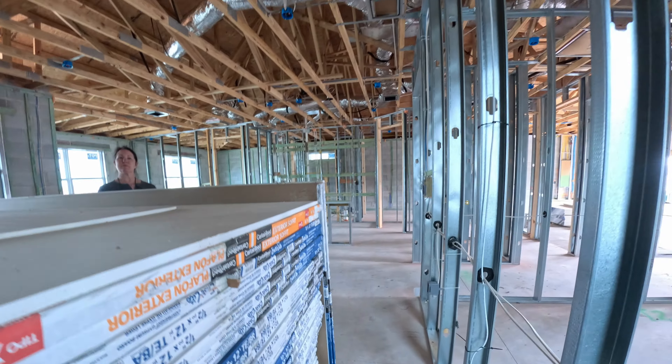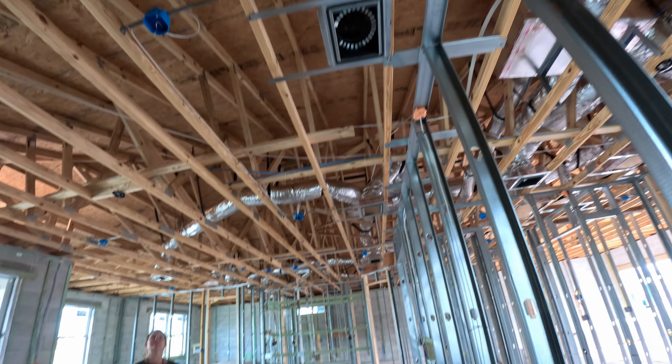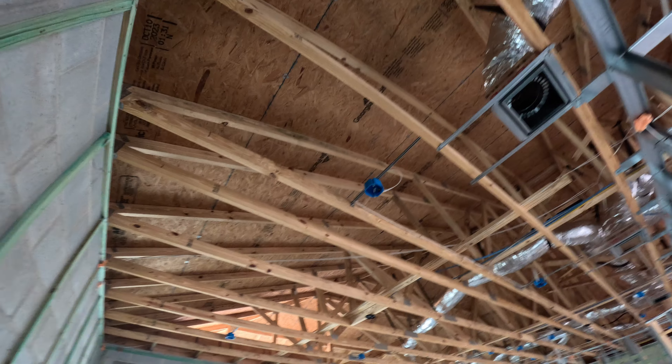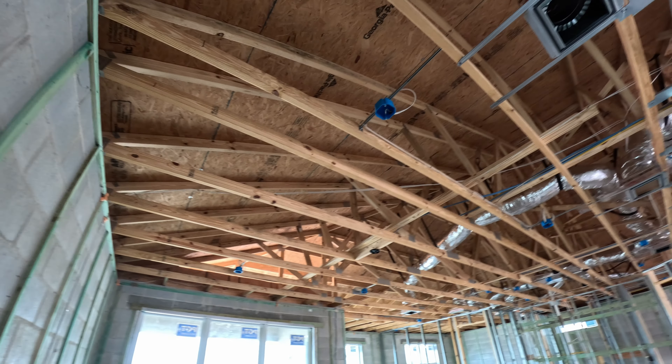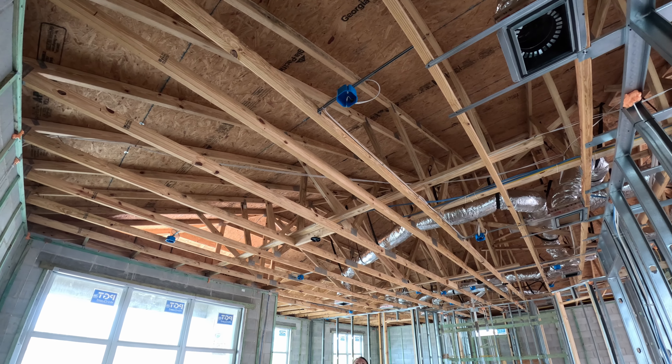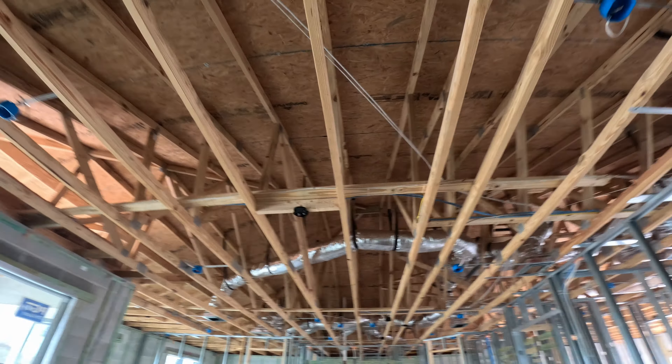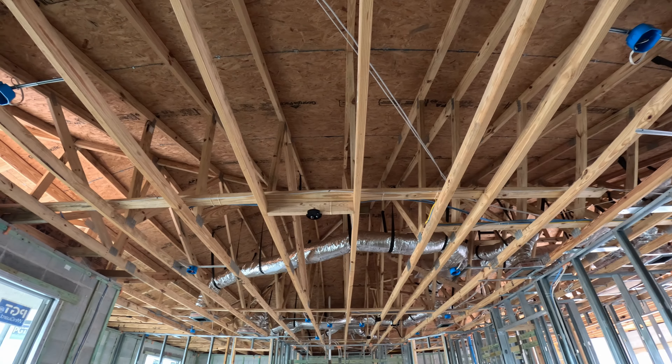That's basically about it. It looks like we've got an AC duct here and a can light here — there are four of them that we purchased plus the ceiling fan. Looks like the ceiling fan — which is going to be a big one — got extra reinforcements there.